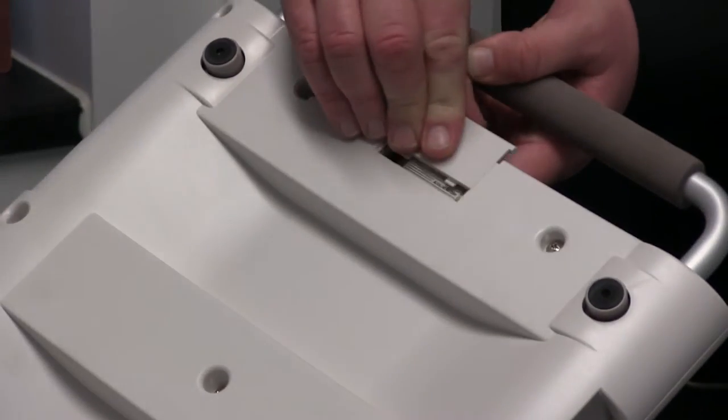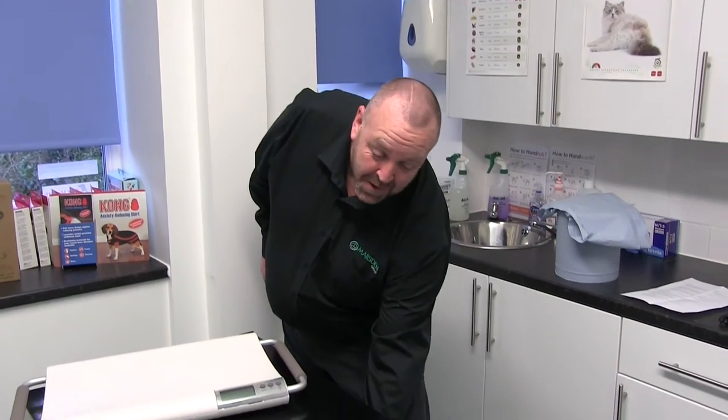Its versatile design makes it portable and it can also double as a stretcher to carry dogs and cats from one room to another. This is a battery operated scale and takes a single 9-volt battery. The V20 also comes with an optional carry case, available on request.